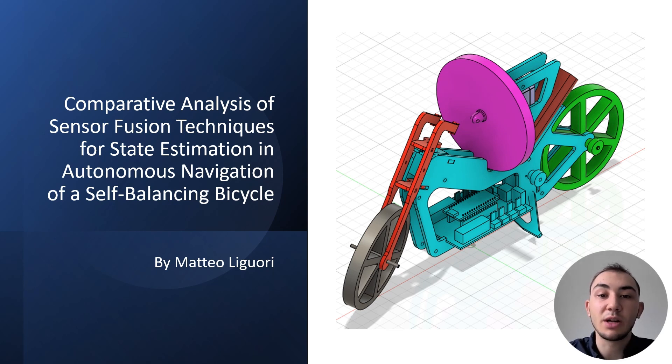Hello, my name is Mattilli Wori and welcome to my presentation of my individual project. It's called a comparative analysis of sensor fusion techniques for state estimation and autonomous navigation of a self-balancing bike.